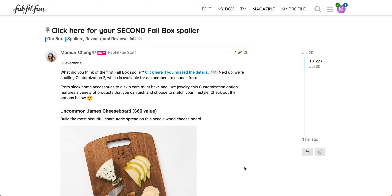Hello and welcome to the channel, this is Meredith, and today I have the second Fall 2021 box spoiler for FabFitFun. This is going to be a customization available for everyone, so that will include seasonal members like myself. If you're interested in seeing what's available, stay tuned.